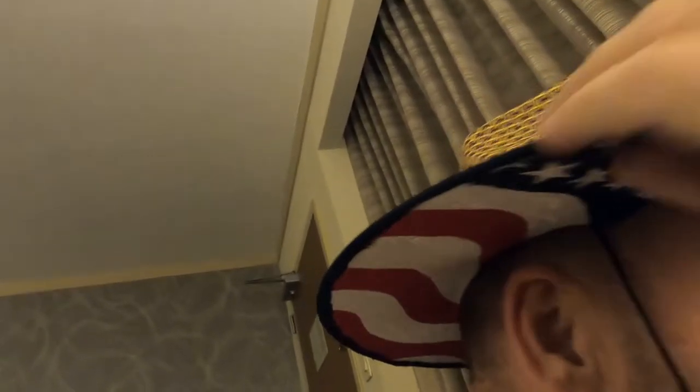Look what I did! How cool is that? I have a hat with a really awesome American flag design on the back. And how much did I pay for it? $1.99. Let me show you how I did it.